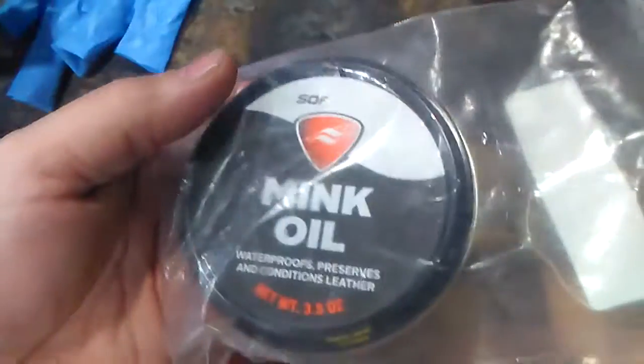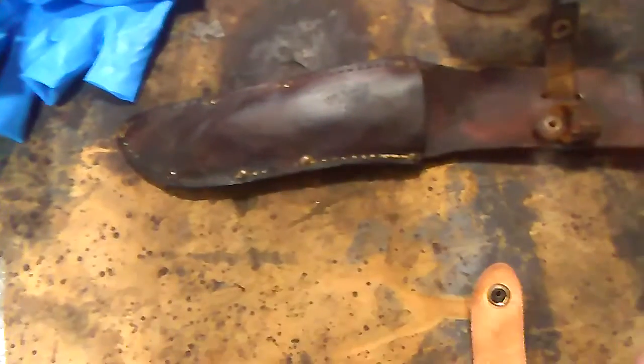Good old mink oil works great, guys. Anyway, just a little update — turned out pretty good.